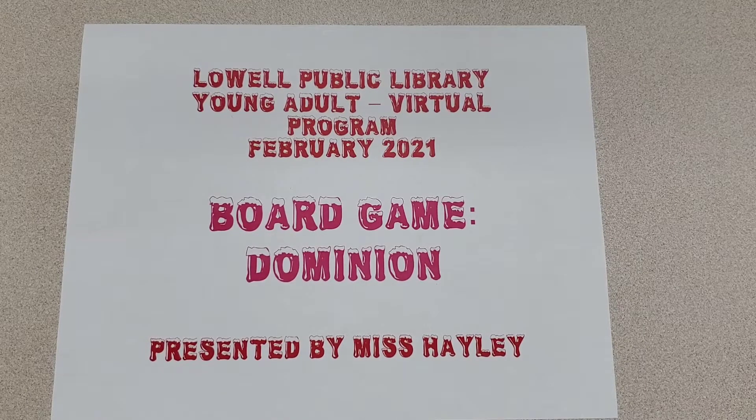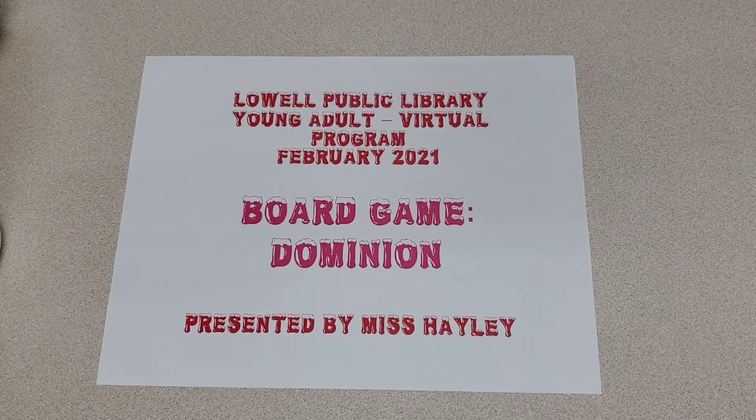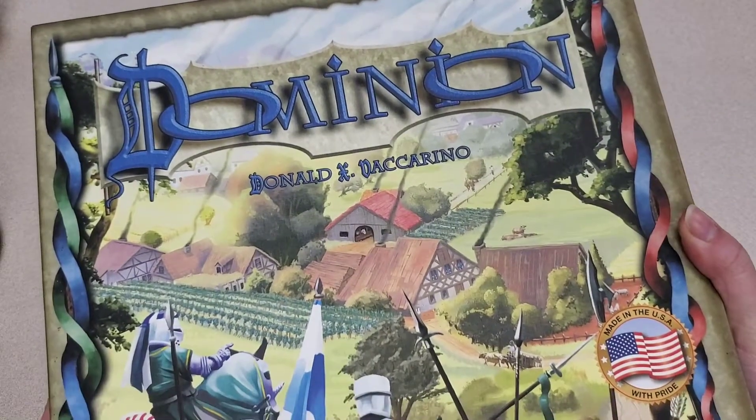Hello everybody, this is Haley with the Lowell Public Library and today we are going to be talking about our next installment in our monthly board gaming program series. This program is where we discuss a board game, talk about what kind of game it is, how to play it, and some other things that may come up. This month we are going to be talking about one of my favorite deck builder games, and that is Dominion.